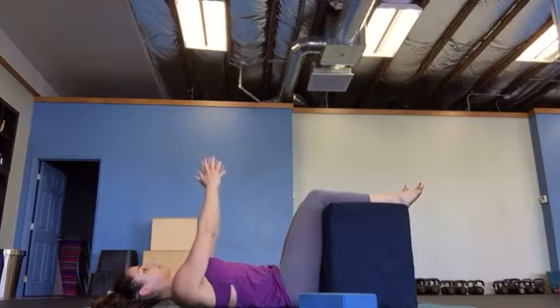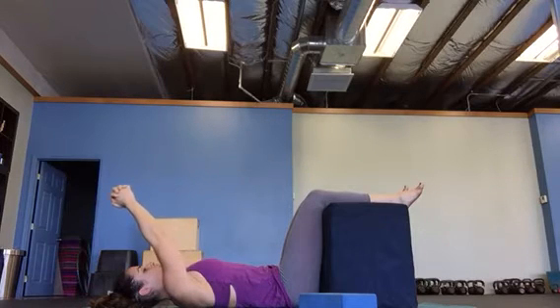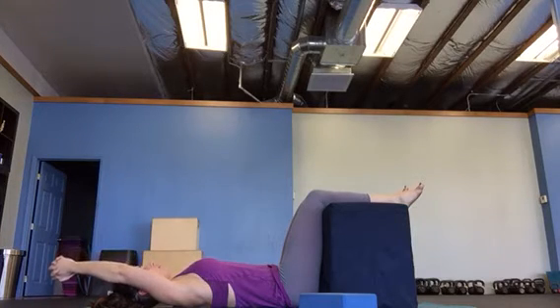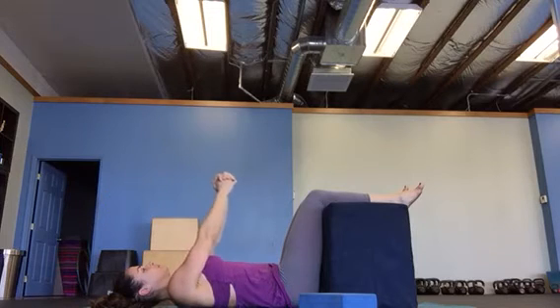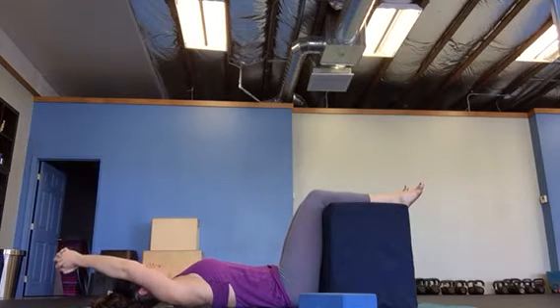Pull overs — clasp your hands, get your arms straight. Breathe in, breathe out. Make sure when you pull your arms over, your ribs do not go with it, and then back up. Ribs down towards the mat as your arms go overhead.